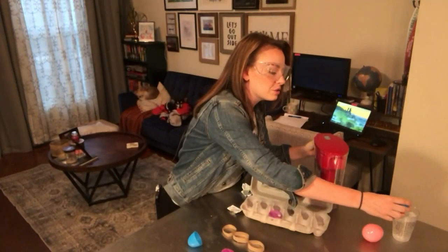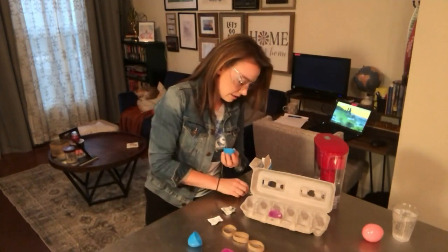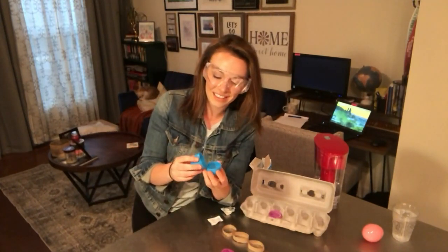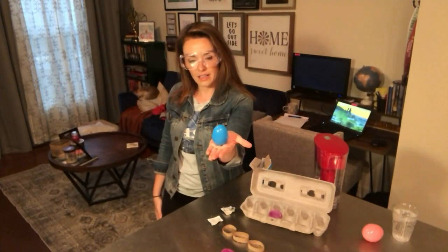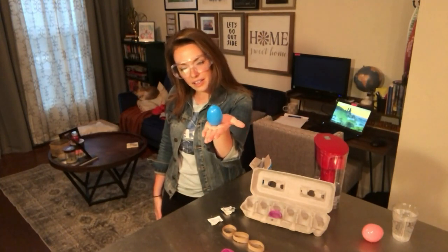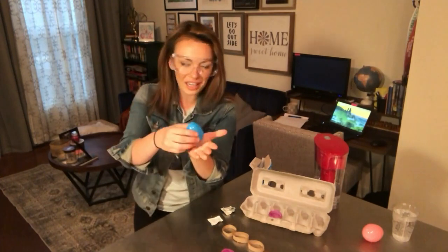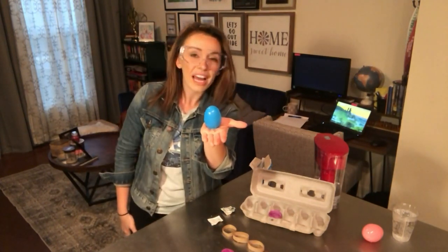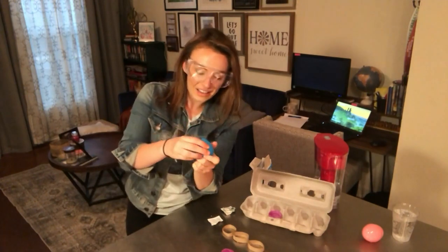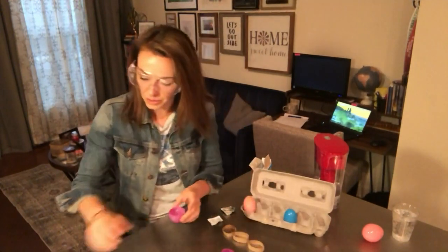I'm going to put less water in this one. Like I said, it's a true trial and error to see what's going to happen. So we're going to take some alka seltzer, put it in the top, and let's hope this one works. I hear it bubbling. I wonder what's going on today. It's just fizzing up and it's not exploding. So we'll try this one more time — with this one, because I know this one worked before.